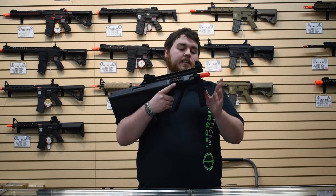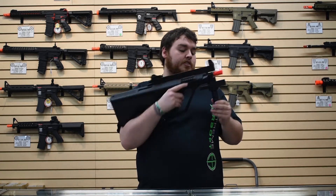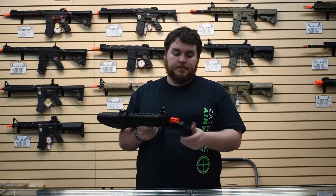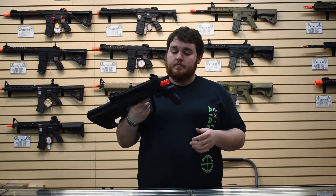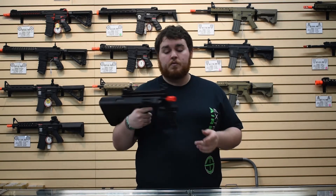Attached to the barrel is an under rail, so you can do whatever you want. It comes with a nice little grip — just unscrew the bottom, you can move it forward and back, screw it on, tighten it, still works great. Really nice to grab onto, fantastic feature. And then you can put anything else you want underneath.